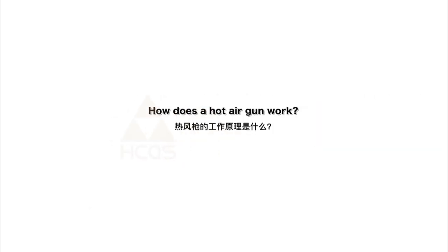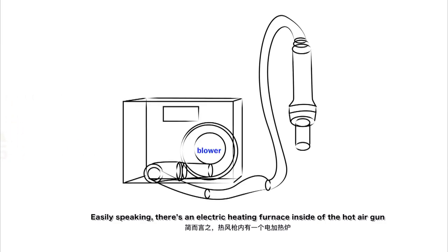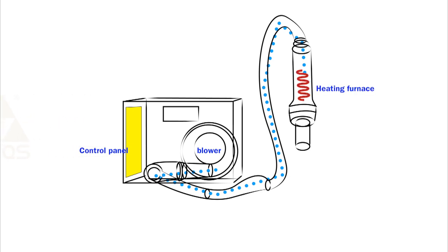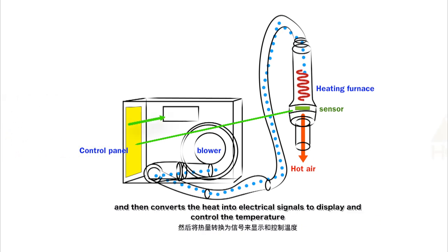How does a hot air gun work? Simply speaking, there is an electric heating element inside the hot air gun. A fan helps to convert the energy into hot air and sends it out through a nozzle. A sensor at the hot air gun muzzle monitors the wind temperature, then converts the heat into electric signals to display and control the temperature.